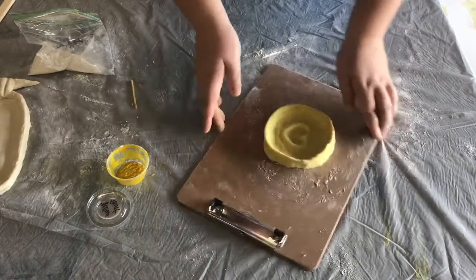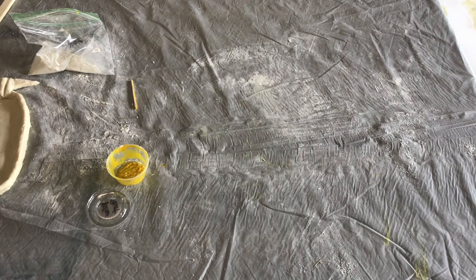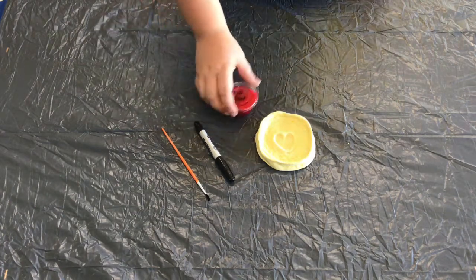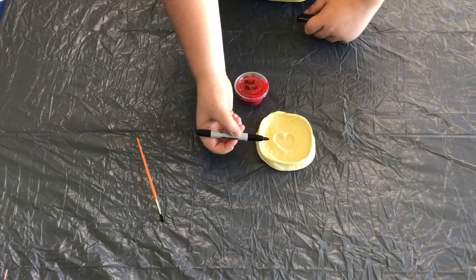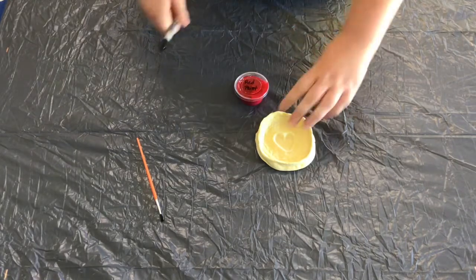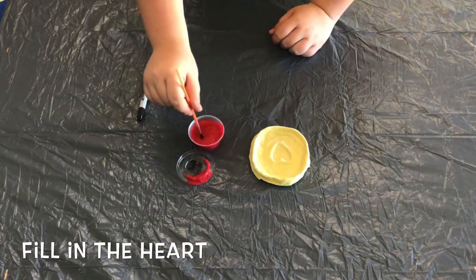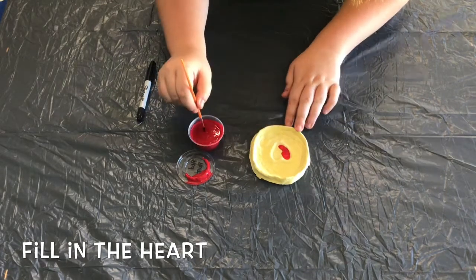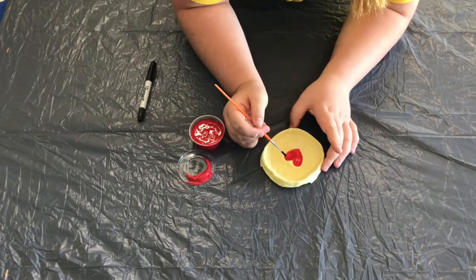Now it's time to bake our little dish. Use the instructions in the salt dough instruction sheet and let it firm up a little bit so you can place your piece directly on the oven rack. Now that our dish is rock solid, we can start decorating. I have a fine tip Sharpie as well as a normal tip Sharpie for lettering. You'll also use red paint to fill in the heart in the middle. Even though your piece should be completely dry, some of the paint might still seep into little pores in the dough, so feel free to paint a little, let it dry, and then come back to it later.